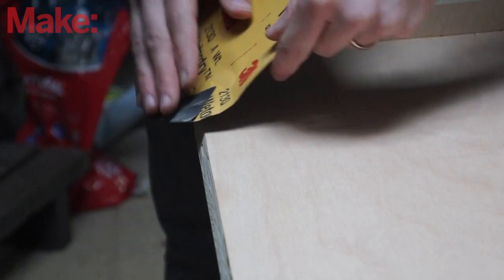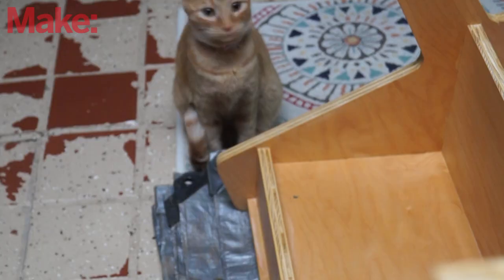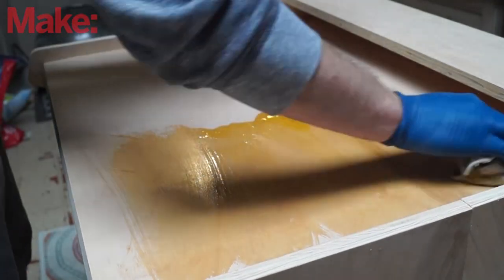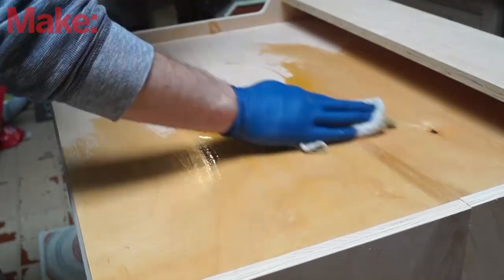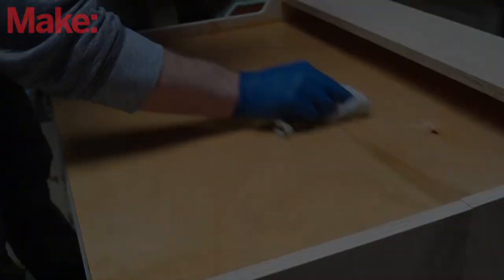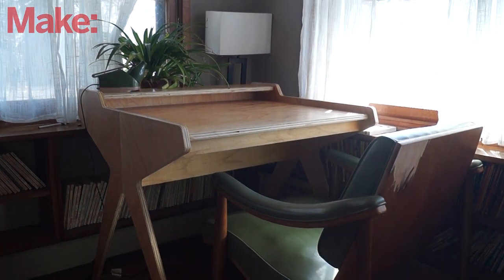I'll spare you all the footage of me sanding everything, but there was a lot of sanding involved to get everything the way I wanted it. I couldn't keep the cats away either. I used boiled linseed oil for this one — I like the way it looks, it's just a very soft finish, not super extreme. And then a few coats of polyacrylic gave me this beautiful finish.